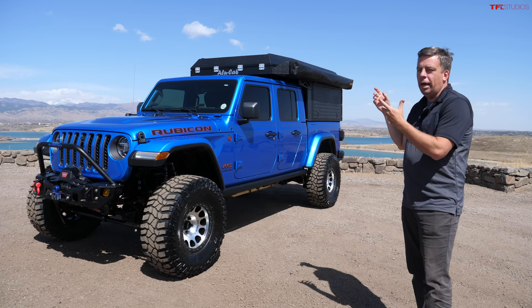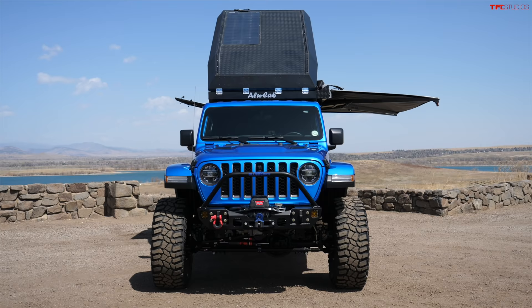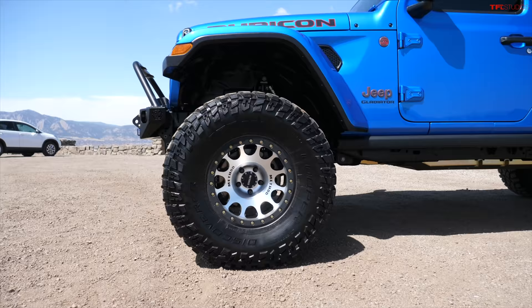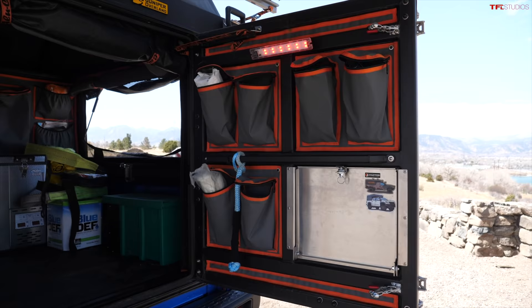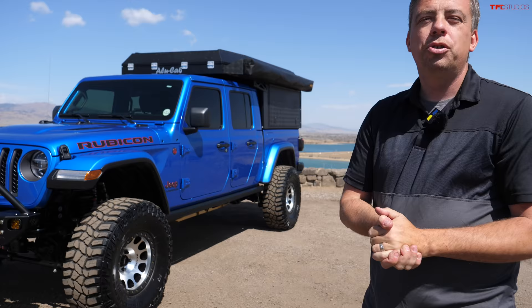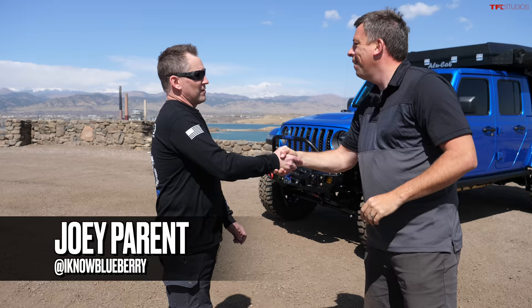What is your dream overland camping truck? In this case, we have this Jeep Gladiator - it's about a year old and built up to be an overland vehicle. It's got an Alu Cab camping setup in the back, a suspension lift, bigger tires, and a lot of other toys. It looks done just right - really proportional and very functional. I have the owner Joey here who will show me all the way around.